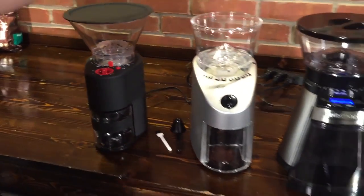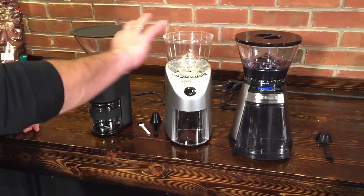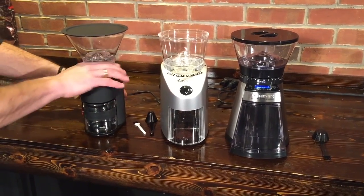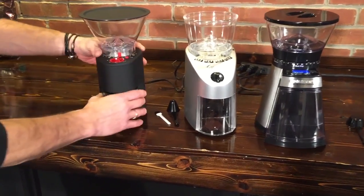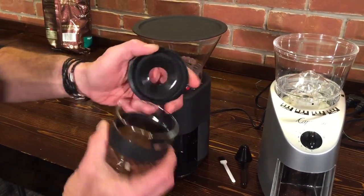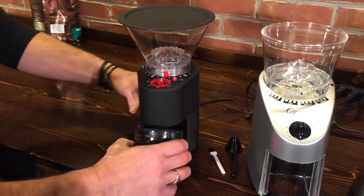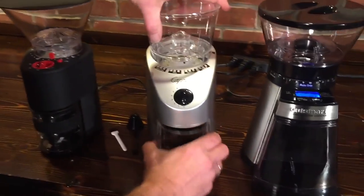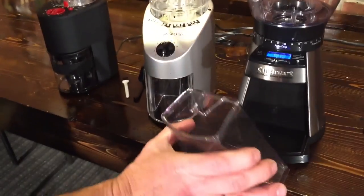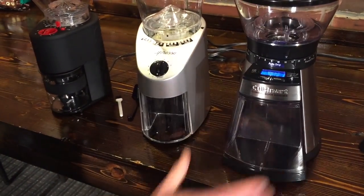The Bodum does turn a lot faster than the Infinity and it's a little more plasticky feel up here. It does have a glass jar to grind into on the Infinity, and the Cuisinart has kind of a plastic grinds bin — very large on this one and it's got a lid on it. Let's get some beans in here and see what they do.